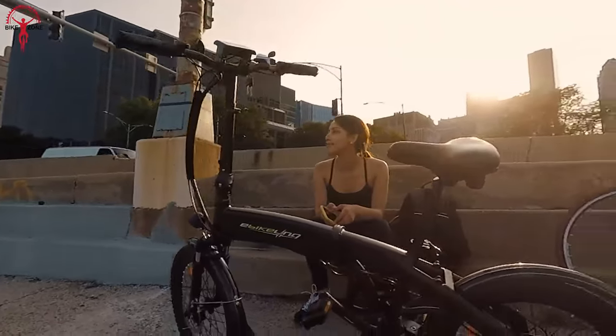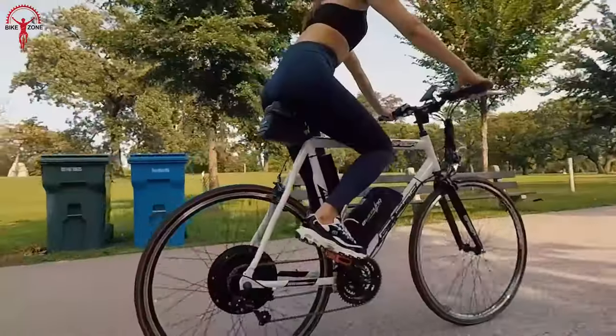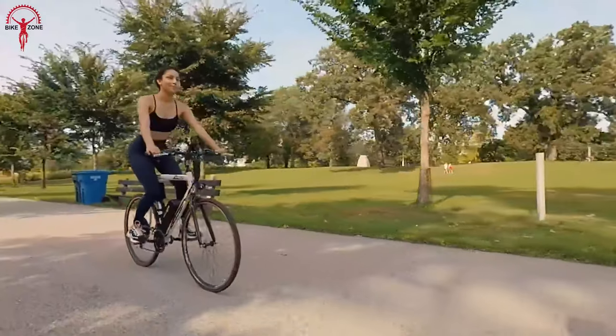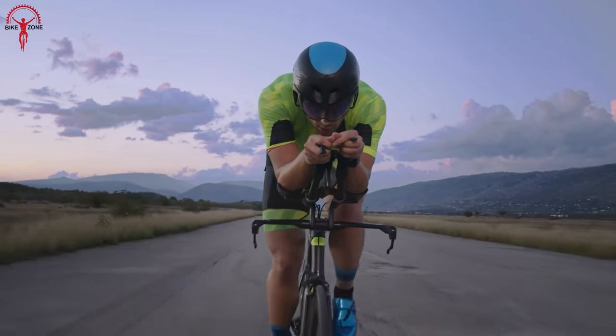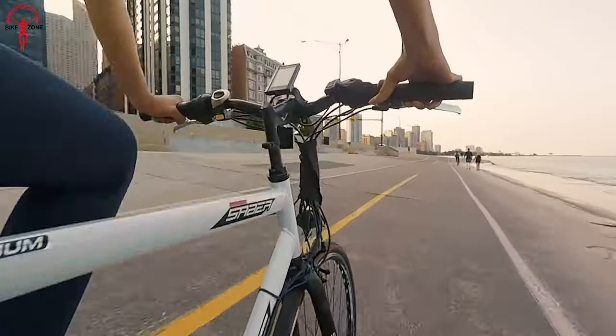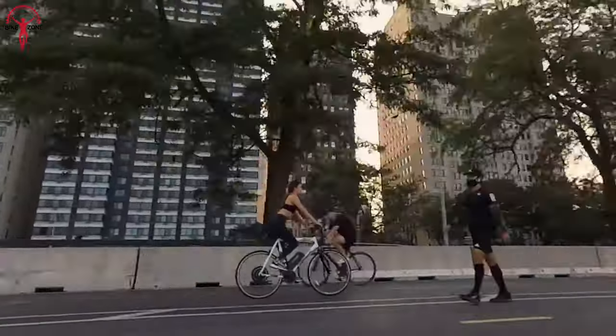Additionally, the e-Bikeling 1500-watt variant offers maximum flexibility with its battery options. With the option to choose from a standard 48-volt battery or even a 52-volt LG battery, you can easily tailor your own bike and tweak its performance to meet any specific demands. So, no matter what the purpose is – commuting, running errands, or just hitting the trails – this e-Bikeling kit could be the perfect addition for a smooth and efficient ride.